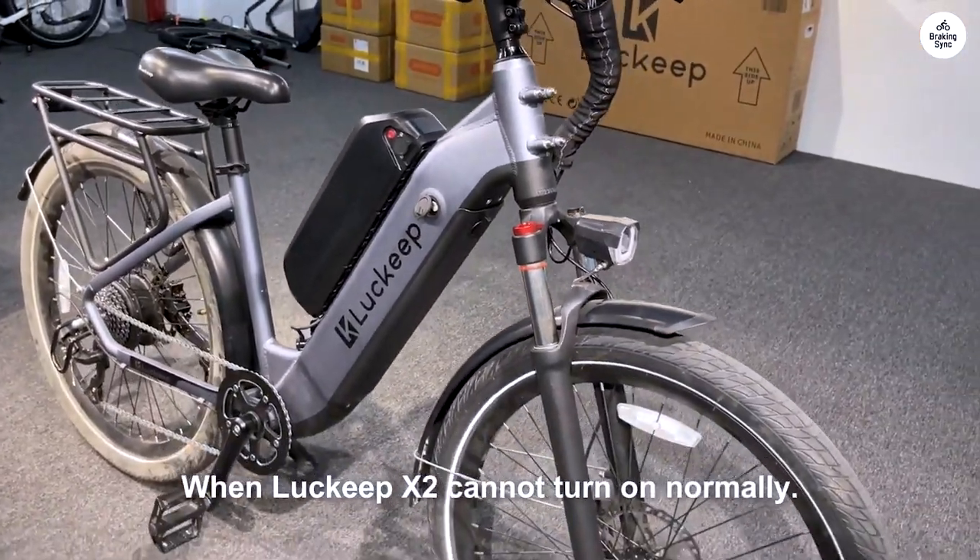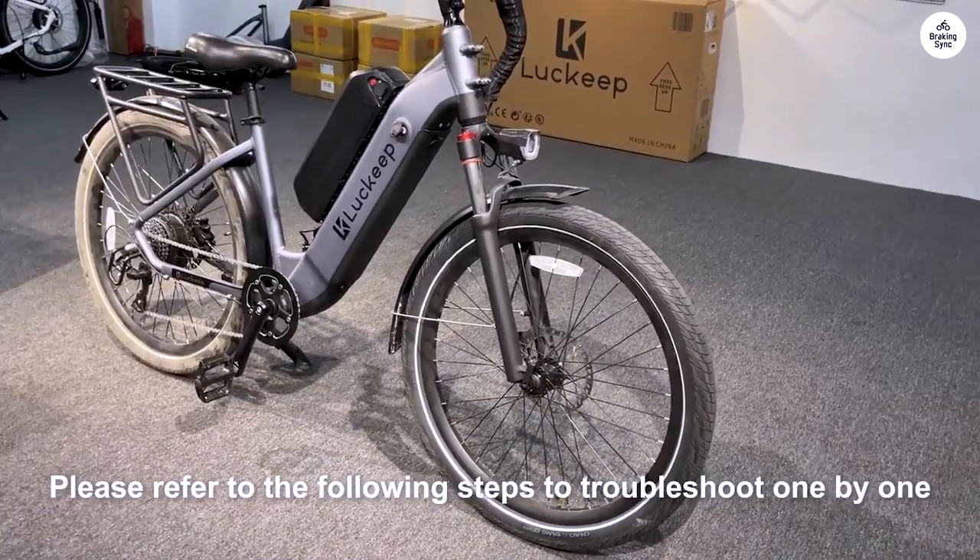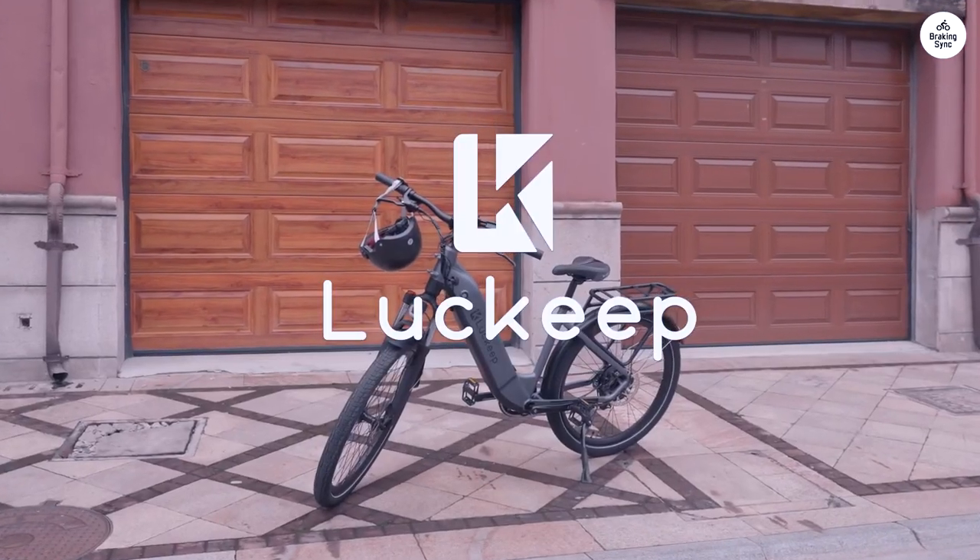Tightening the handlebar to align with the wheel took some doing because the allen wrench tool gets worn, and this needs to be really tight to lock the steering with the wheel.